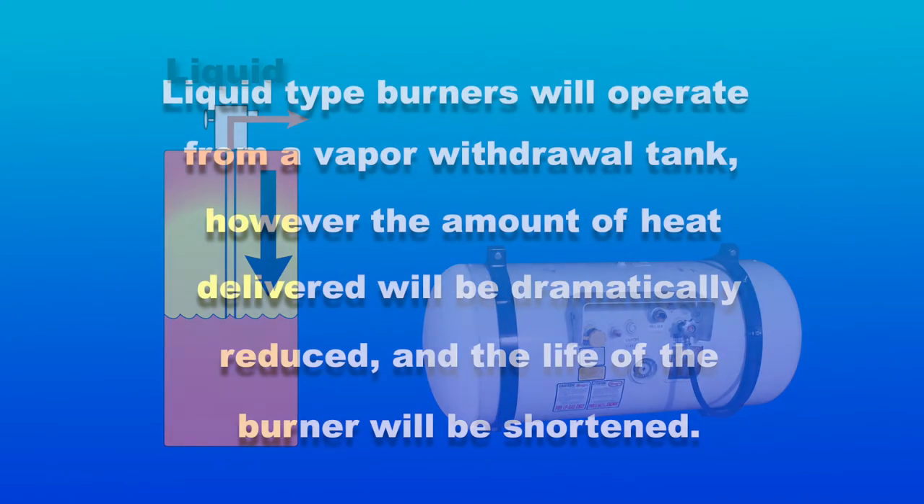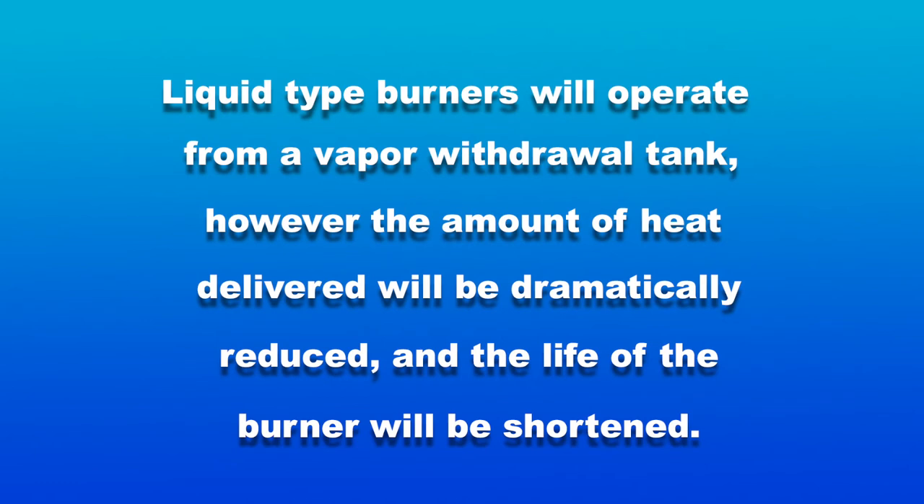Liquid type burners will operate from a vapor withdrawal tank; however, the amount of heat delivered will be dramatically reduced and the life of the burner will be shortened.